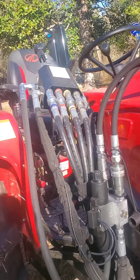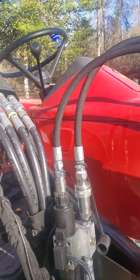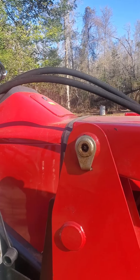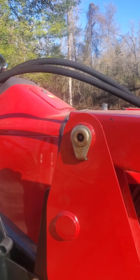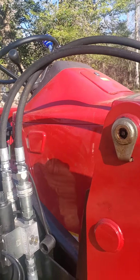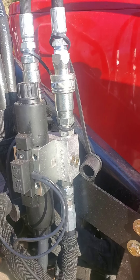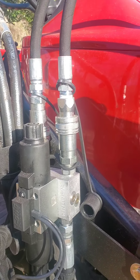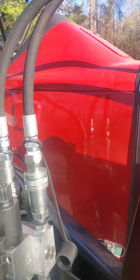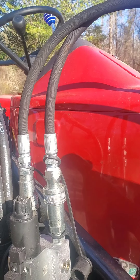All right everybody, it's Randy from Myers Homestead Temper Products. I haven't seen a whole bunch of videos out here on the 45-40 on how to hook up a third function for the front, like a grapple and stuff like that. So this is the WR Long model, which I prefer for this Mahindra 45-40, but there's not a lot of information out so I'll just give a short video here.